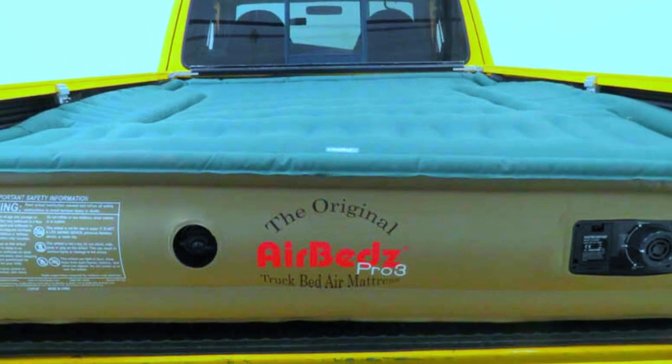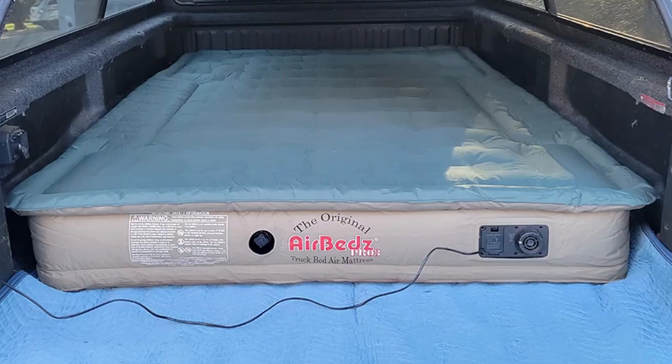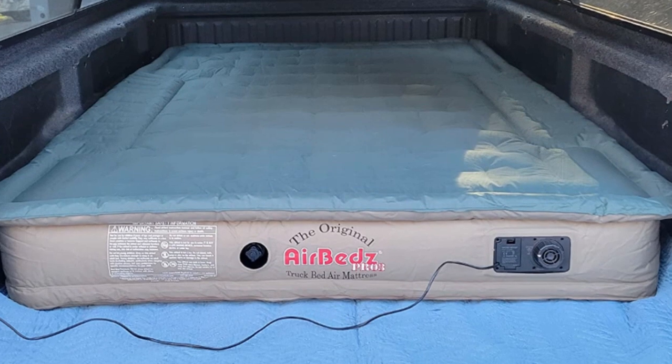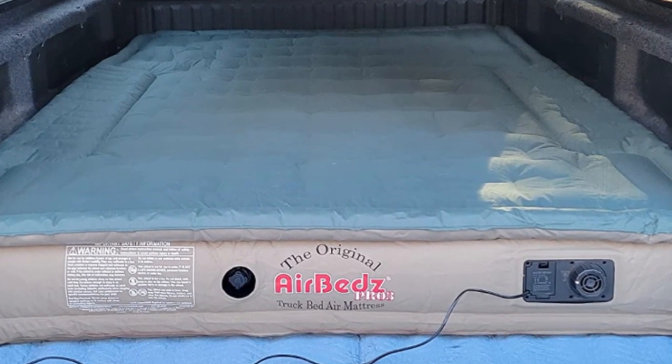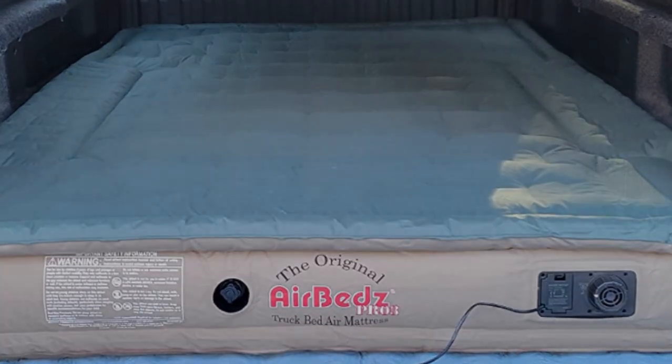Since airbeds are designed to fit the bed of your pickup truck, they have cutouts on both sides to accommodate the wheel wells. This feature allows the mattress to take up the entire truck bed, rather than just the space in the middle.